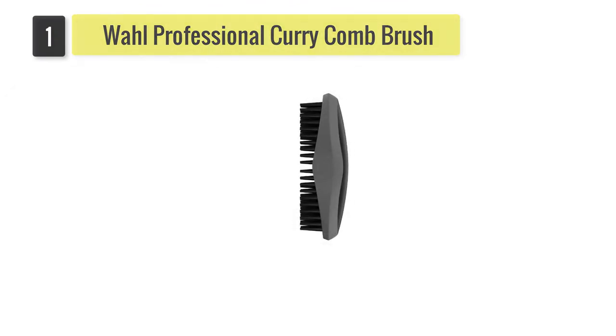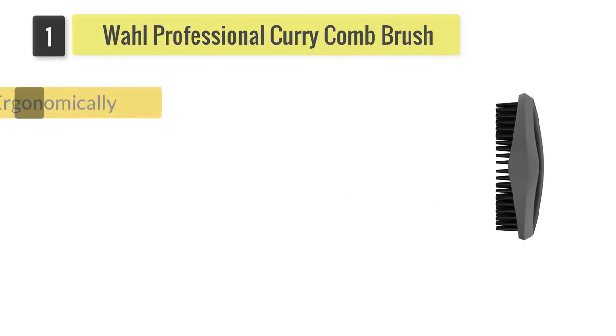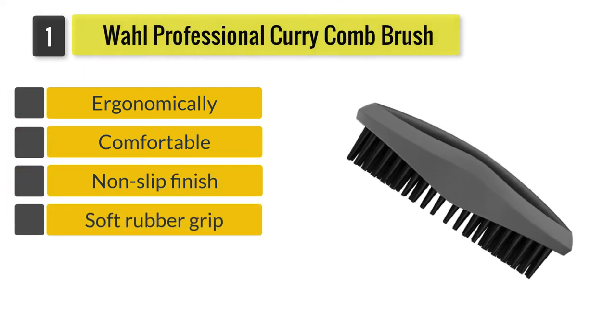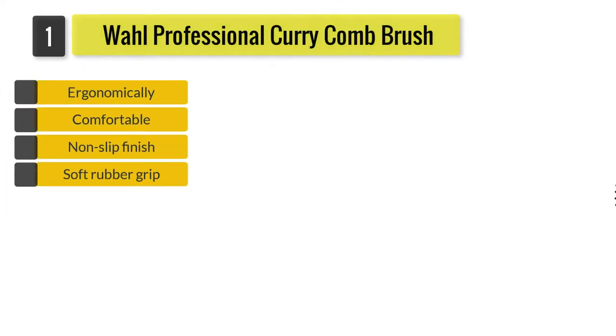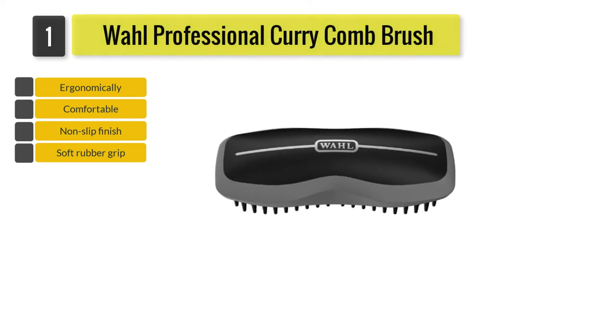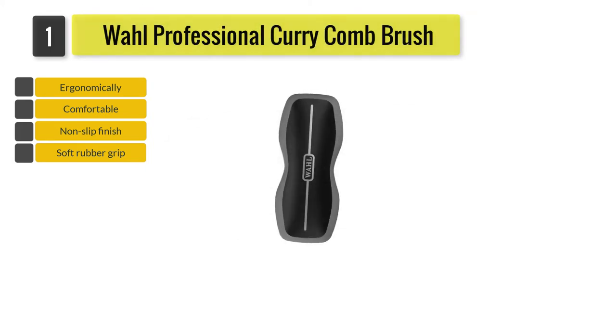Number one: Wall Professional Curry Comb Brush. Strong and durable synthetic bristles effortlessly loosen and remove dust, mud, and hair from your horse's coat. As the bristles are quite soft, you can also use the comb on your horse's face and legs.